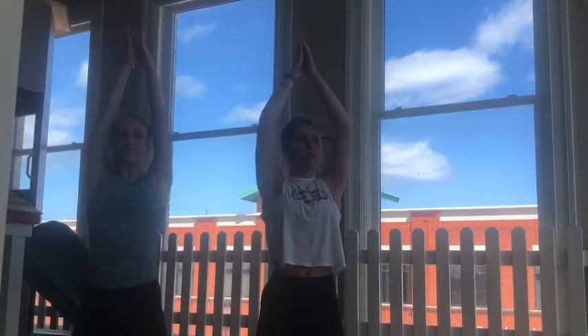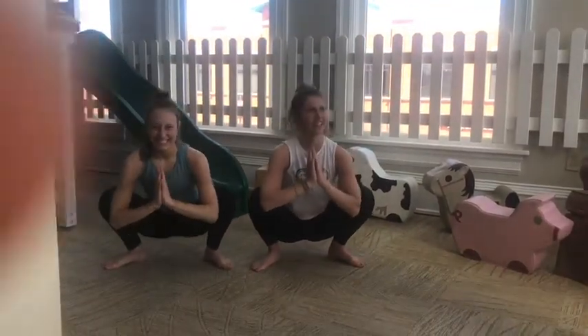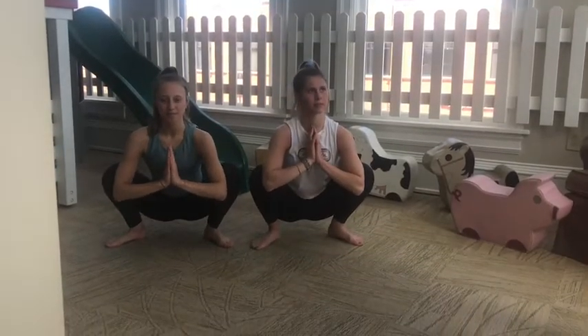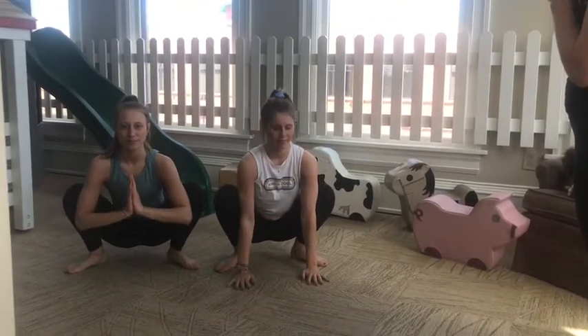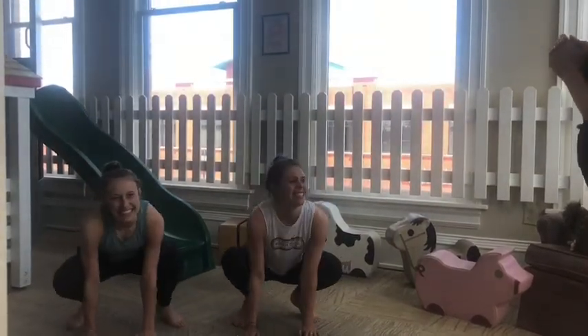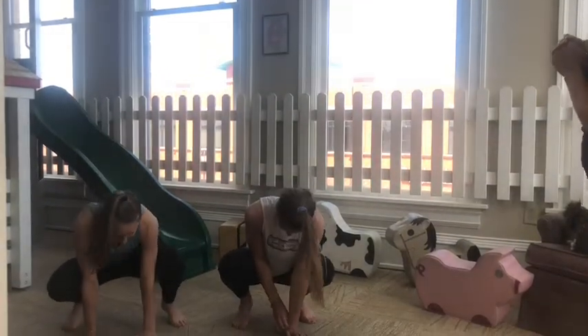Come back to center, reach really tall, and come into a little center squat. You just got really big, and now you're going to get really small — think of the smallest animal you know. Maybe you're a little ant, maybe a little gnat. And now see if you can come with your knees a little bit further apart. Get into a little squat, and maybe you happen to be frogs and want to put your hands on the ground and actually hop. Get some movements and wiggles out. Find the jumps in the air and then come back down and feel a little stretch in your legs.